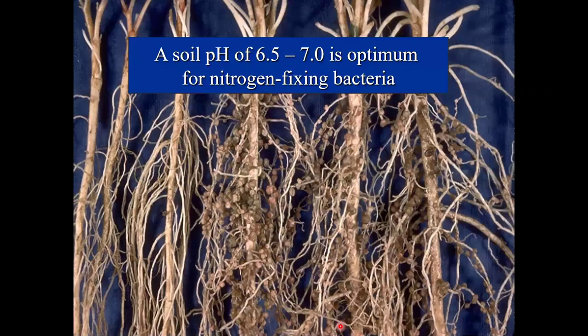Soil pH of 6.5 to 7 is optimum for nitrogen-fixing bacteria, which is what we really need for legume crops — clovers and alfalfas — to thrive. Plants pulled from soils with low pH around 6 show no nodules, while at 6.5 to 7 we see lots of nodules, indicating abundant nitrogen-fixing bacterial activity.